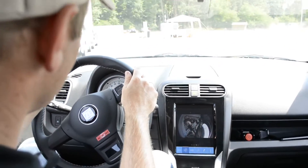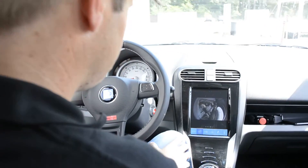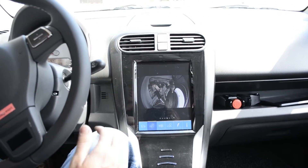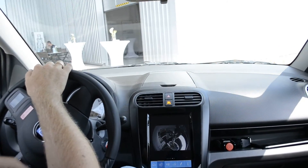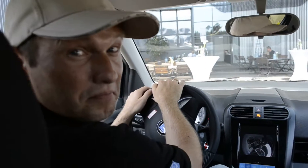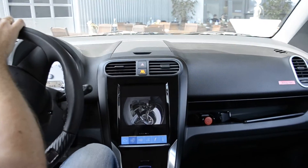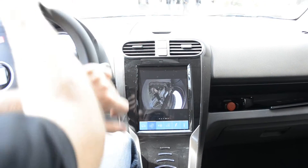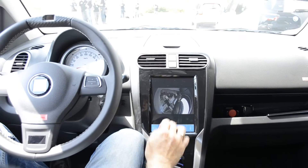Now I will show you the advantage of this system during the parking service. So let's turn around here. Do you think you can turn around here with your car? No, it will be difficult. We can do it. What's the turning radius of this car? 6 meters 50. So I park the car here.